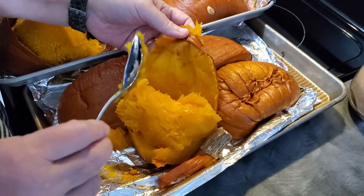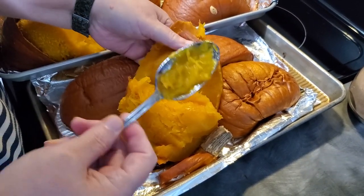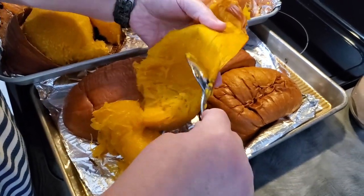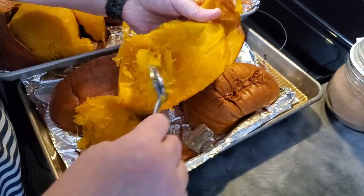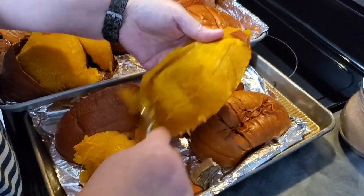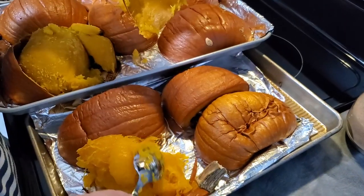If you find a piece that doesn't easily come off, just get a spoon and pull the flesh off of the skin, just like that. It's relatively easy. Sometimes it doesn't come right off, and that's all right — you just work it that way and then we're good to go.